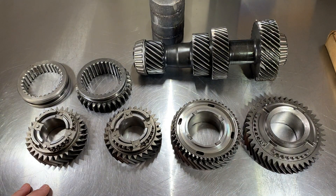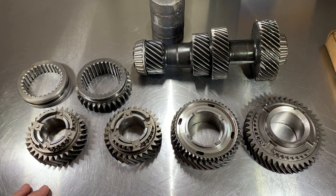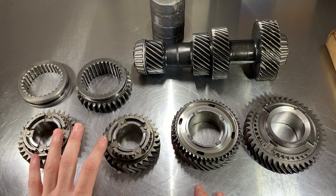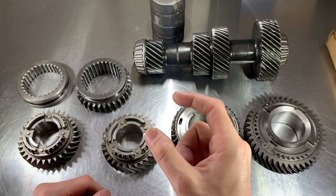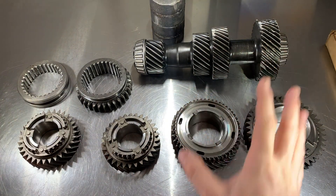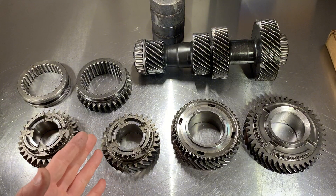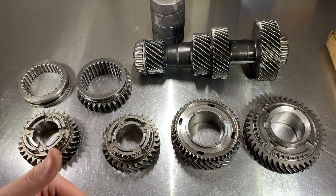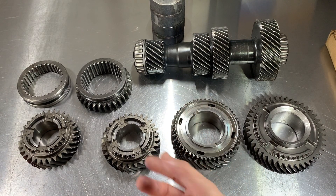I mainly rebuild Tremec five and six speeds, but this information will work with any cone clutch synchronized manual transmission. I often hear that people with a grind like to change the oil first to see if that's somehow going to magically make the fiber material on the synchronizers come back. I've never seen somebody change the oil in a transmission to solve a grind issue, and I want to show you why the damage cannot be undone. I'll leave a link to a full teardown video below.